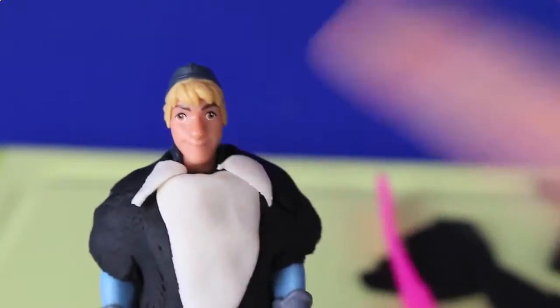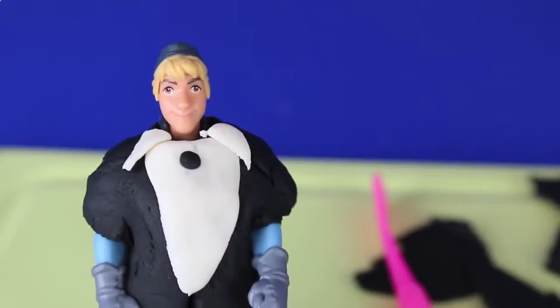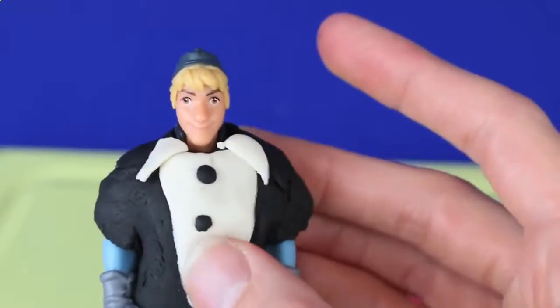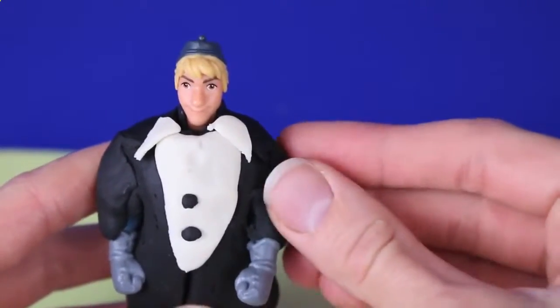With the tiny triangles we made earlier, we're going to put them at the top of his shirt as a collar. I don't picture Kristoff as a tie or bow-tie wearing guy, but we can add some buttons for his shirt. The last thing we need to do is make his sleeves — I'll just grab a little bit of extra Play-Doh and form it to his arm.